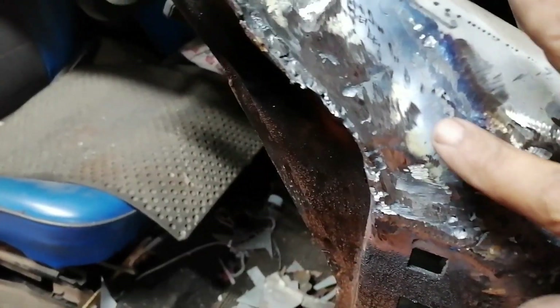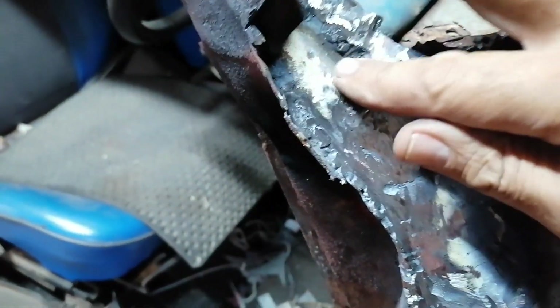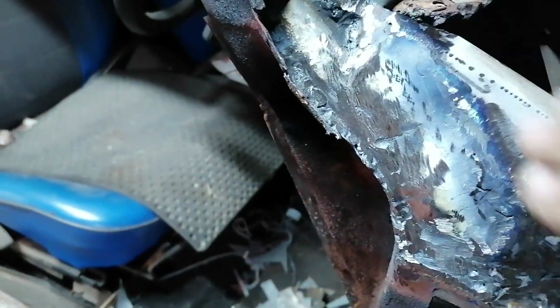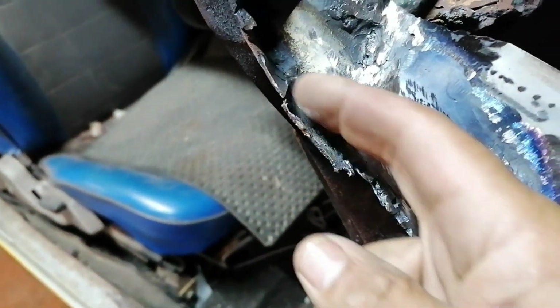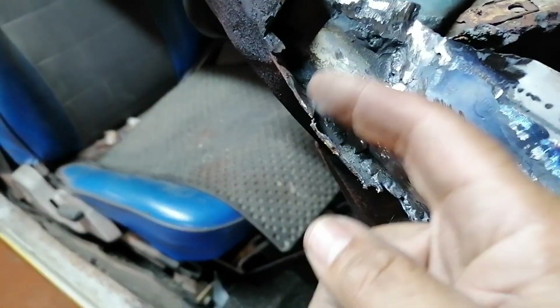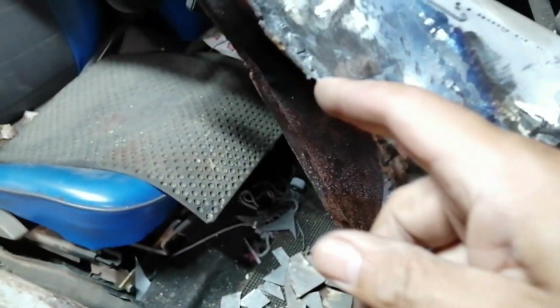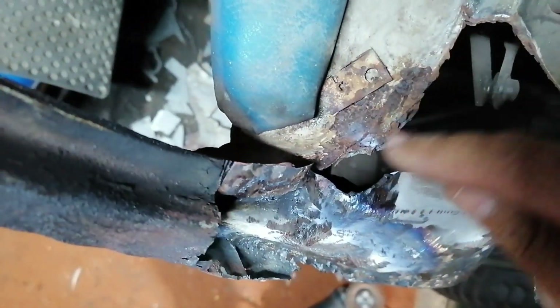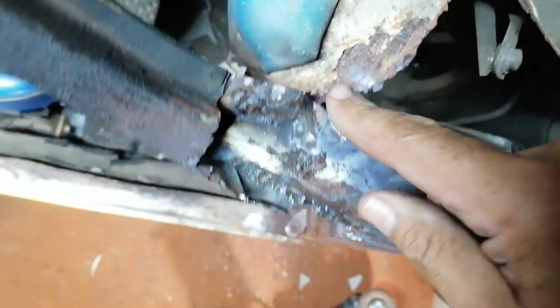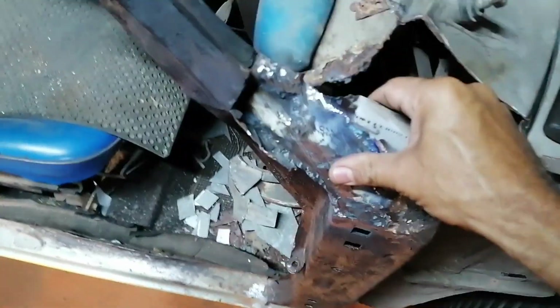Okay, so that's how I joined this lot up. I put in this patch here and welded it in. I can't really clean these welds inside here because the grinder can't get in there, but I'm going to leave that — nobody's going to see it. The outer skin is going to cover all of that, so I think that's quite fine. This is much, much stronger now.